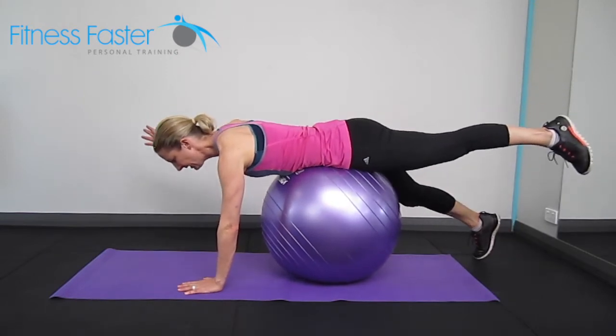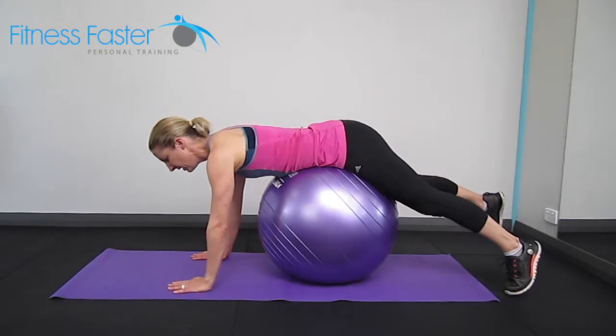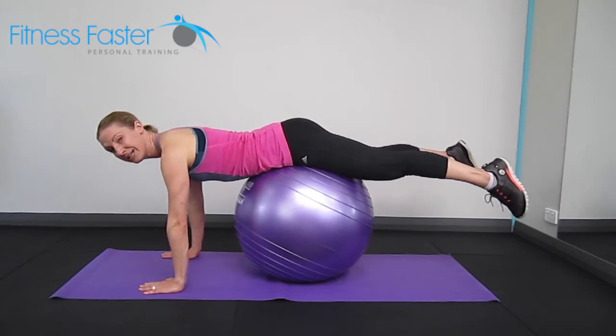So that is our easiest version, taking the opposite arm up and back down. To make it slightly harder, you'd actually come a little bit further forwards and lift your legs off the ground.